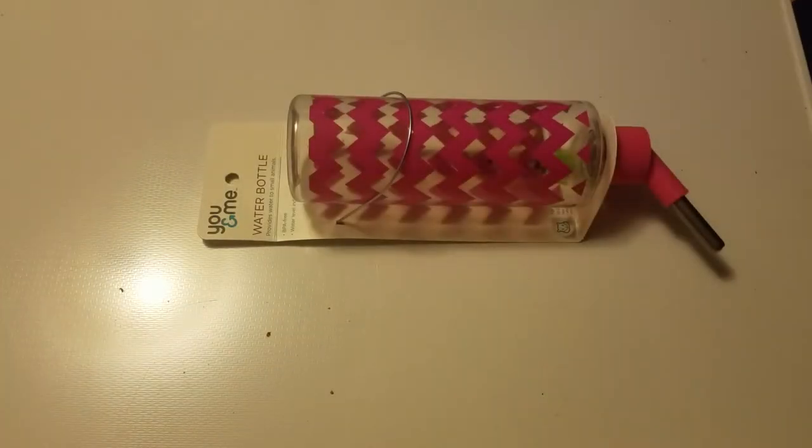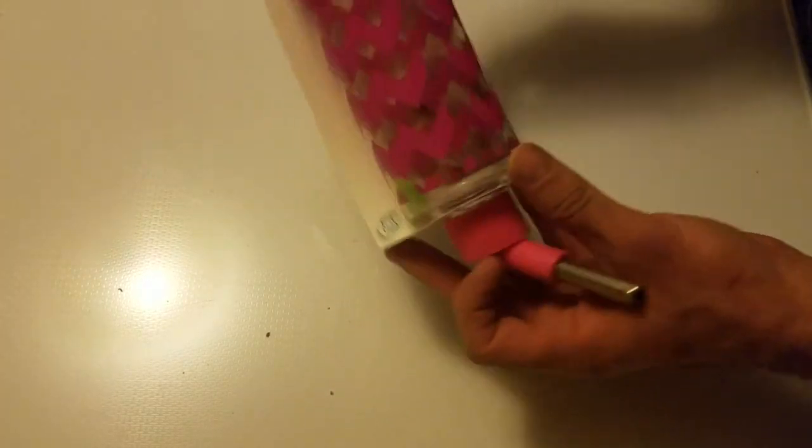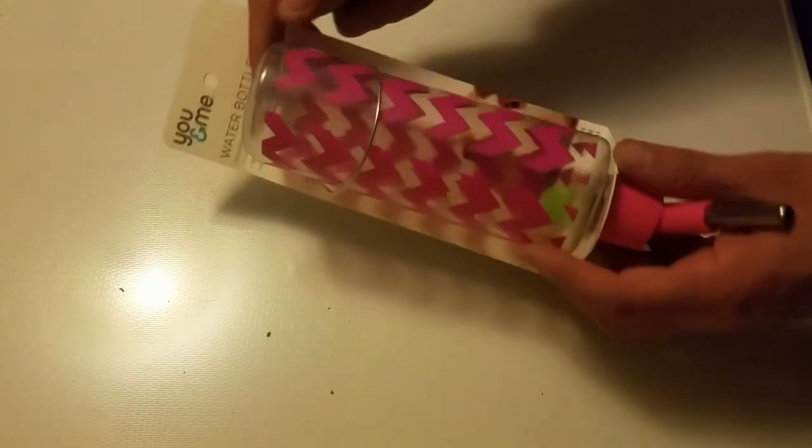Hey everybody, Animal Man here. Today I'm going to teach you a technique that I've been doing just now on how to take a water bottle for small animals like this and make your own wire harness, and it'll end up looking just like this.